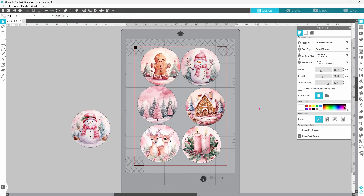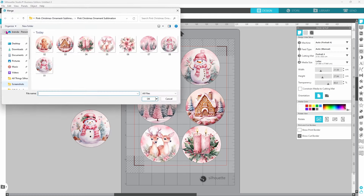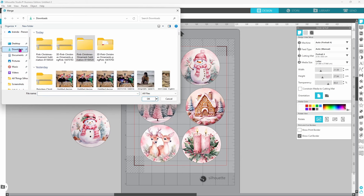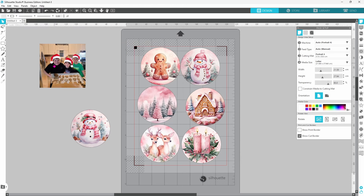I did go through and make quite a few of these before I made the video, and one of the Christmas ornaments had a personal photo in it. If you want to use a personal photo, you're going to bring it onto your mat. Head to Downloads, grab the picture — this comes in as a square and we definitely want it in a circle. We'll get to that in just a second, but first I want to adjust the colors just a little bit.